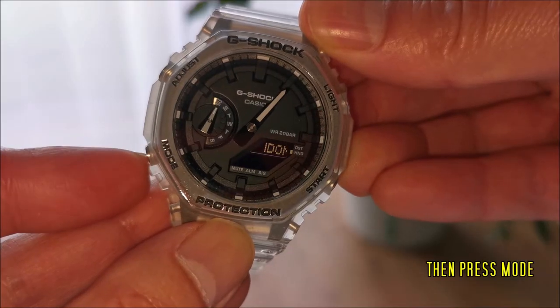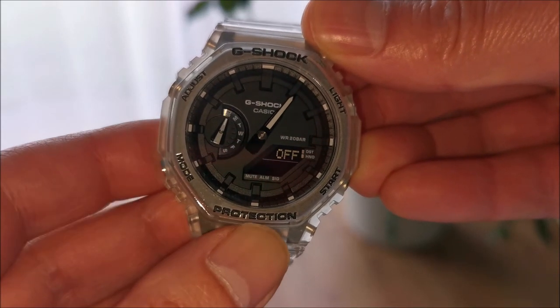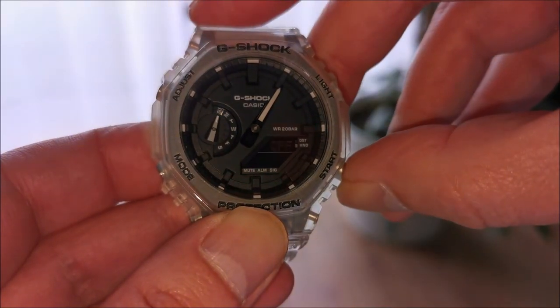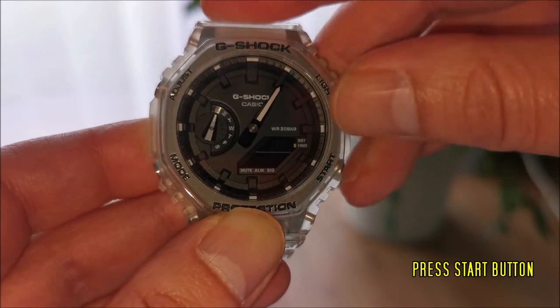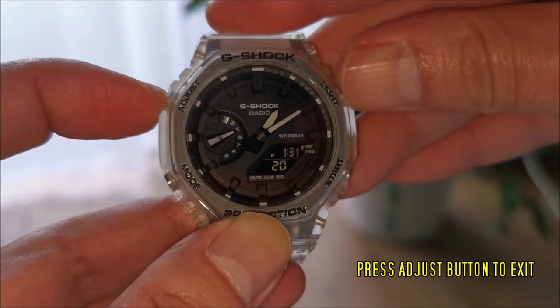Then press the mode button. Press the start button to turn on DST. Press the adjust button again to exit.